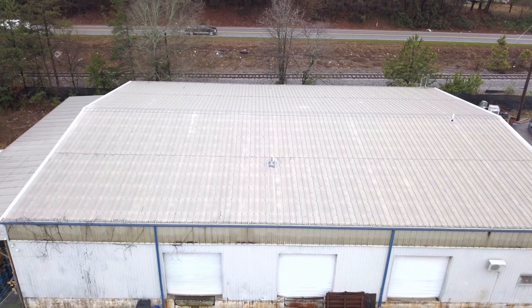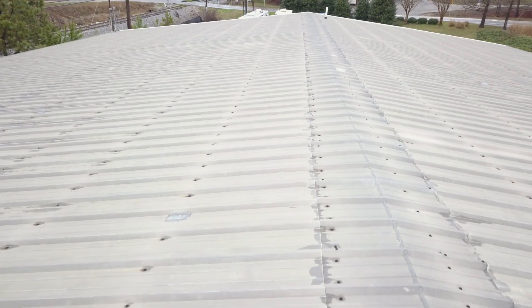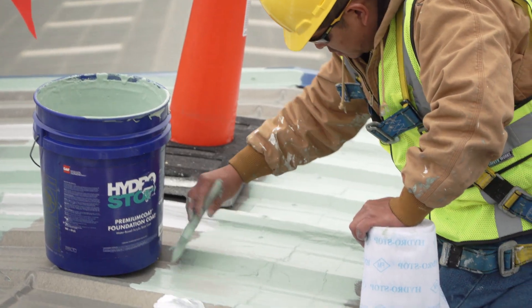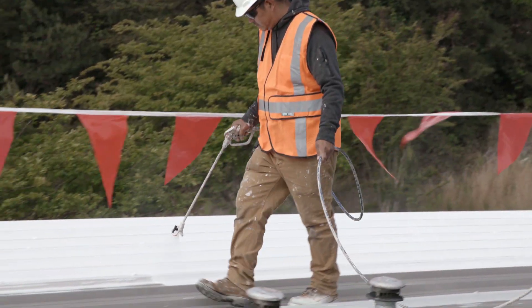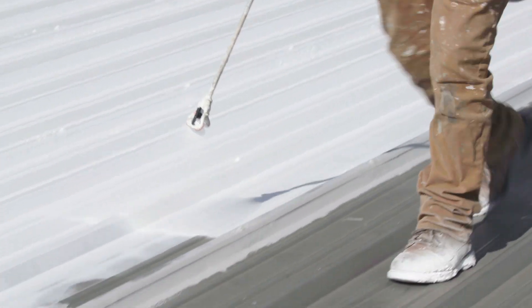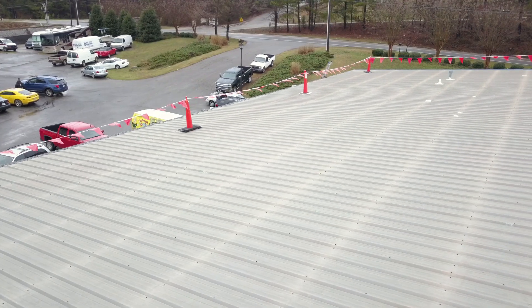The galvanized R-Panel metal roof system is a popular style of metal roof widely used today. Our HydroStop system is a great solution to extend the life of most metal roof types, including R-Panel roofs. Here's how it works. First, we will start by prepping and priming the roof.